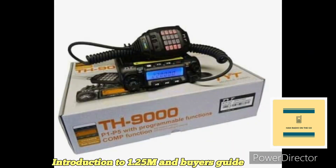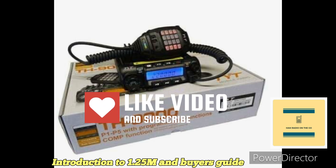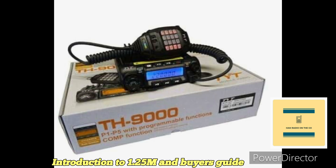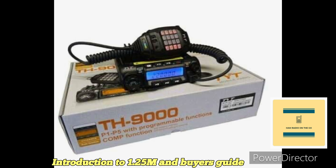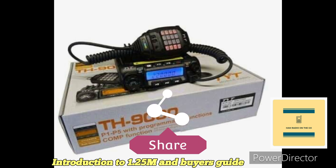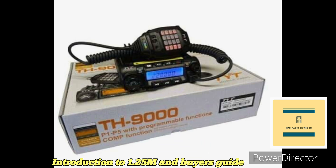Welcome back to the channel. 220 megahertz — also known as 1.25 meters — is an underutilized portion of the VHF spectrum. A lot of people gravitate to two meters or 440 when they get licensed. I'm a bit of an odd fellow; I got an Alinco DJ-280 when I first got licensed and got onto the 220 megahertz FM band, and I met a lot of cool friends on a local repeater, so I've always been partial to the 220 band.